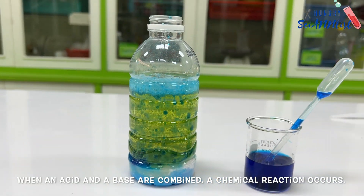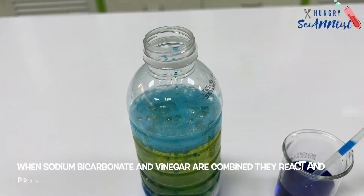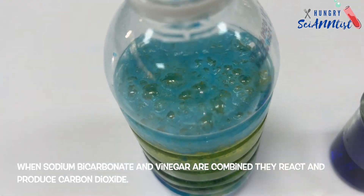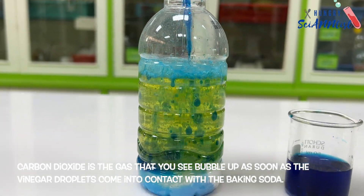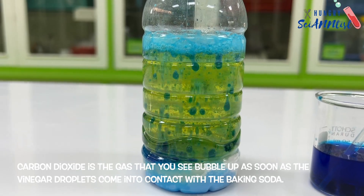When an acid and a base are combined, a chemical reaction occurs. When sodium bicarbonate and vinegar are combined, they react and produce carbon dioxide. Carbon dioxide is the gas that you see bubble up as soon as the vinegar droplets come in contact with the baking soda.